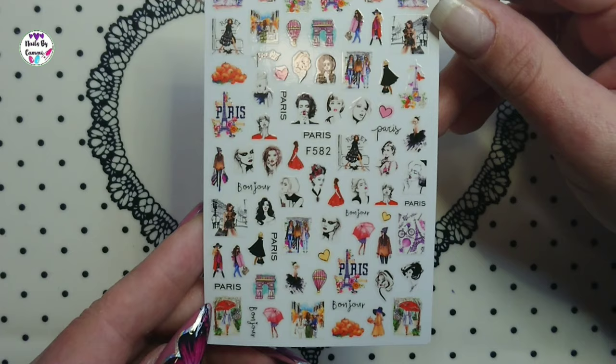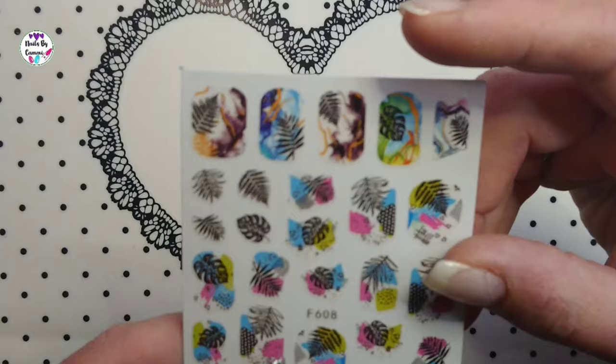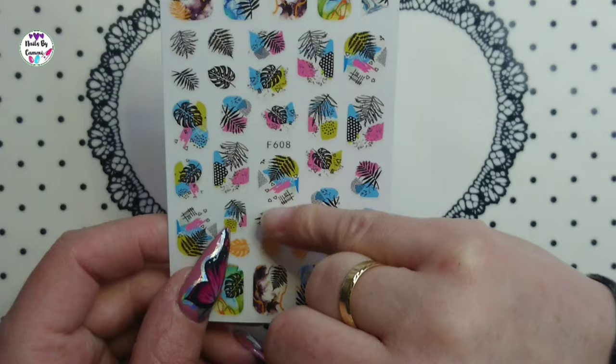Next is F608 — it's leaves with some colors and a kind of marbling behind them. It's something a bit different; it reminds me of palm leaves.